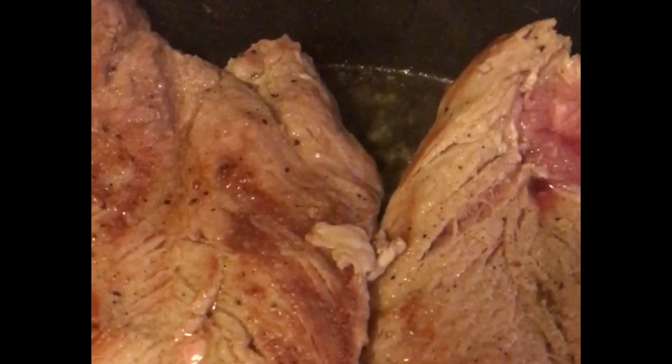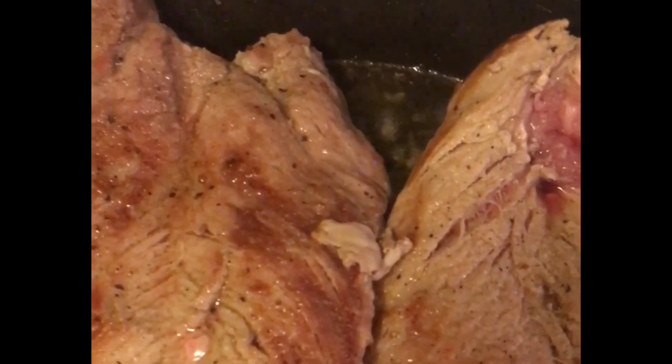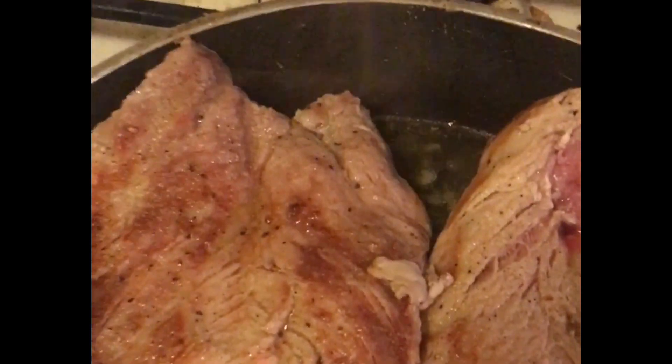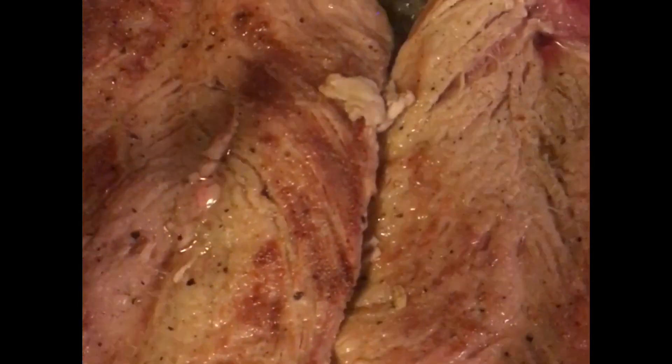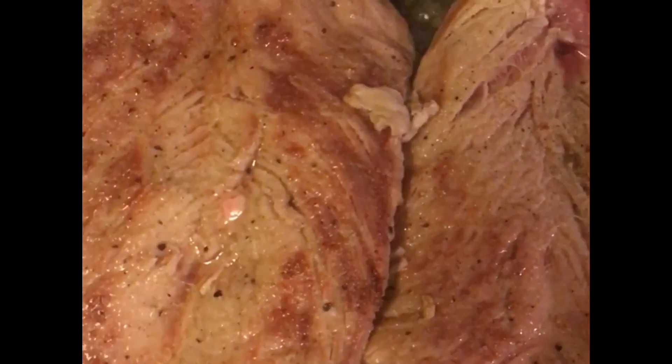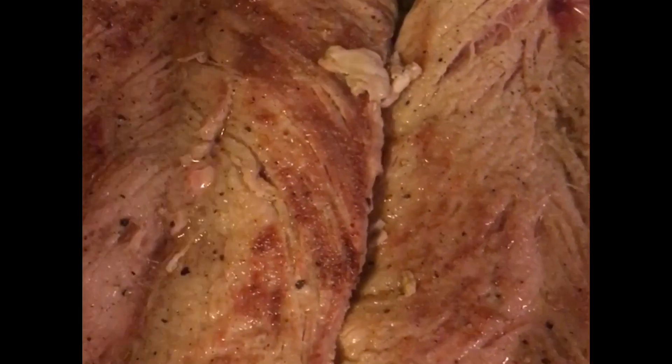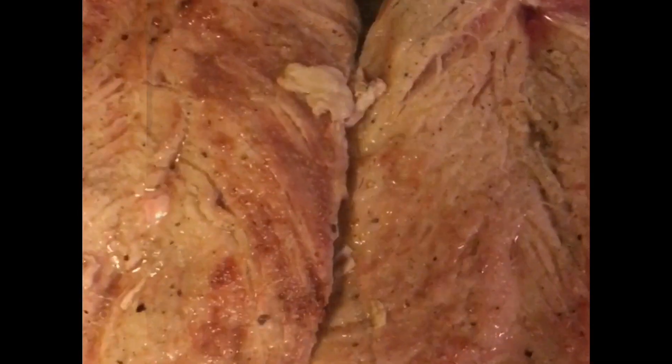I only call it Mandarin because it's got mandarin oranges. And what happens is at the end, the tomatoes and the mandarin oranges completely break down, so there's nothing left but a glaze with pineapple tidbits in it.